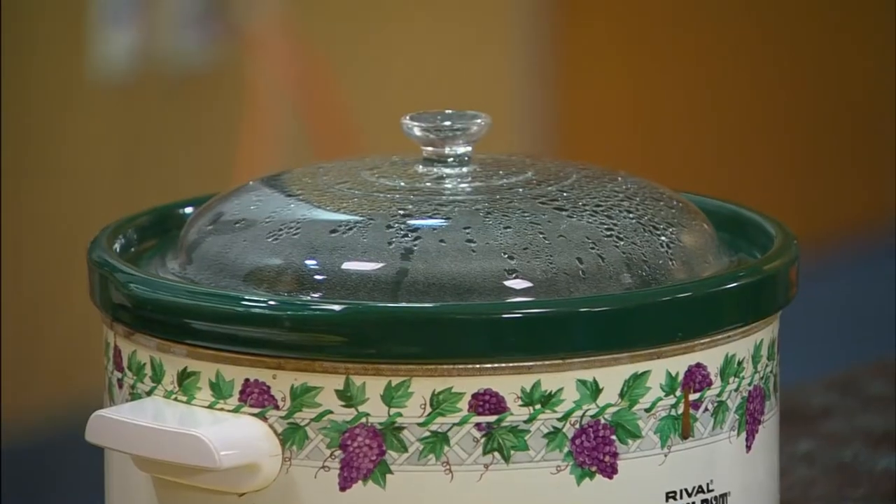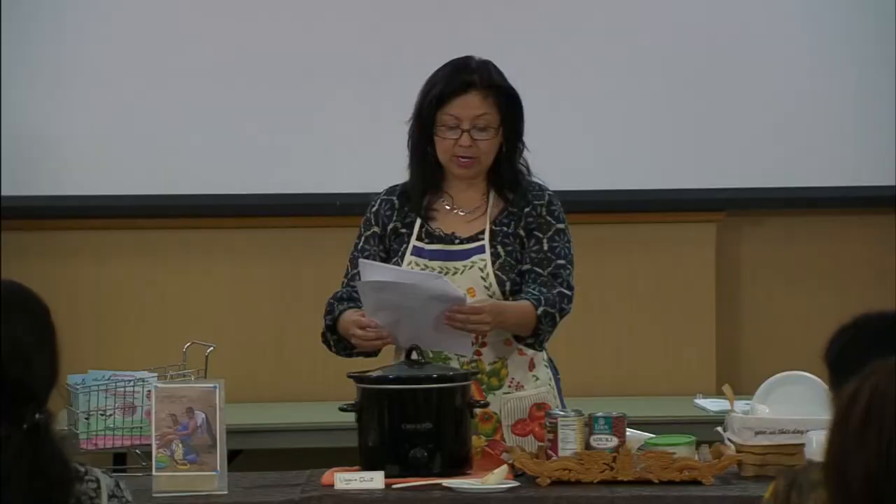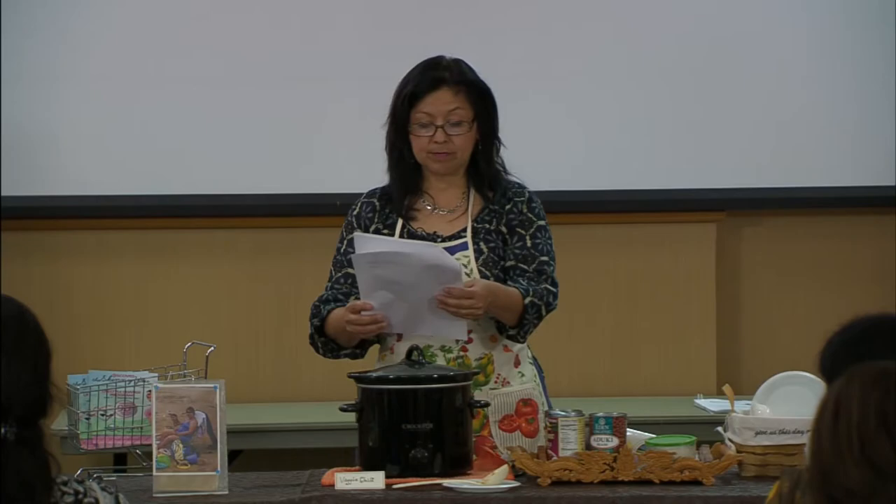An independent weight loss coach believes in easy recipes that are healthy and delicious, and crock pot cooking definitely fits the bill. However, Alma stresses that with this method of cooking it's easy to forget to be safe. Temperatures between 40 and 140 degrees Fahrenheit fall into a danger zone, so we've got to make sure the temperature is right.